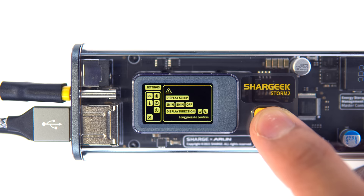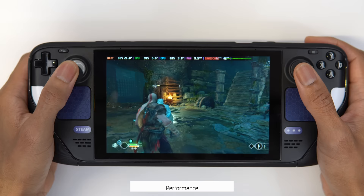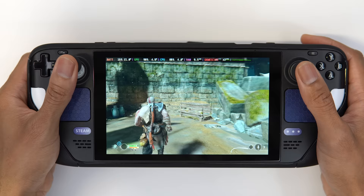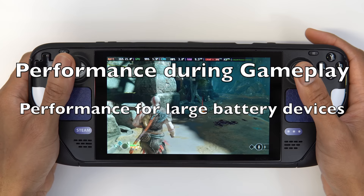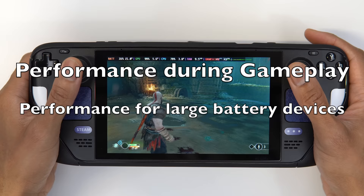When it comes to testing how these power banks perform, I wanted to approach things from a very practical and realistic standpoint. I came up with three drills to better help answer three very important questions: Number one, how does each power bank perform during constant gameplay for demanding games at moderate to high TDP? Number two, how fast can each power bank charge a PC handheld with a 50-watt-hour battery like the Ioneo 2? And lastly, once the power bank is exhausted, how fast can it be recharged for reuse? But before we dive in, a quick word from our sponsor.